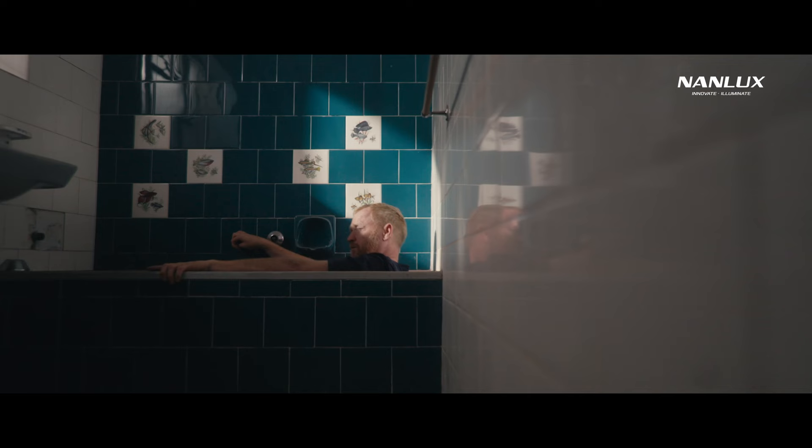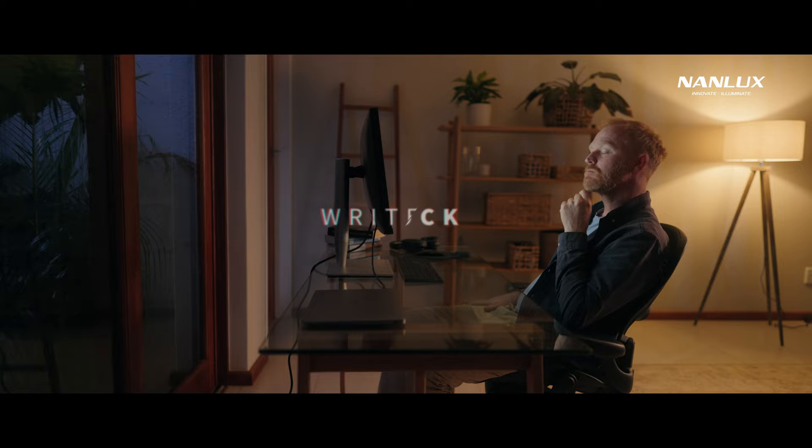The cinematic lighting, and share a few insights around my workflow from a recent short — Writer's Block.